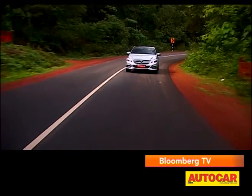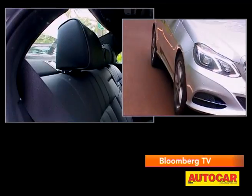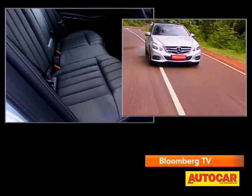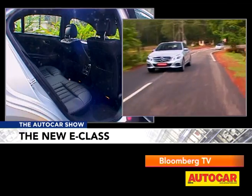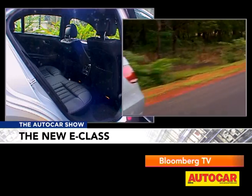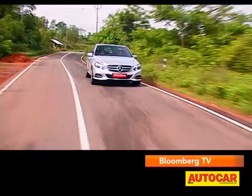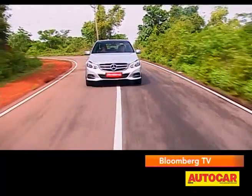The back seat experience will definitely be a comfortable one. Unfortunately, some negatives remain — the large transmission tunnel hampers space for the third passenger, and the lacklustre rear AC cools well only on low fan speed; on high fan speed it tends to be very noisy. But apart from those few niggling negatives, the new E has improved all around and it packs in quite a few new features too.